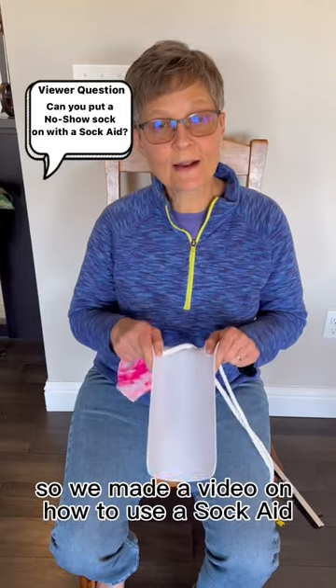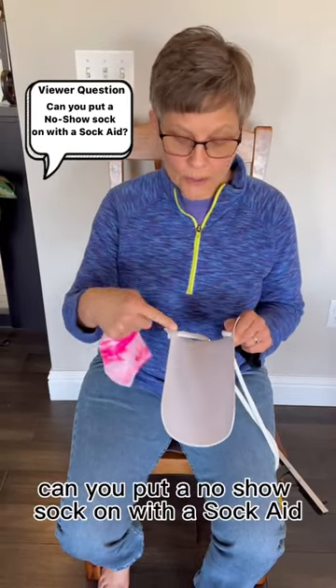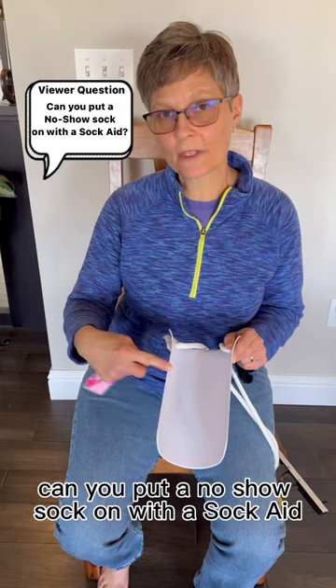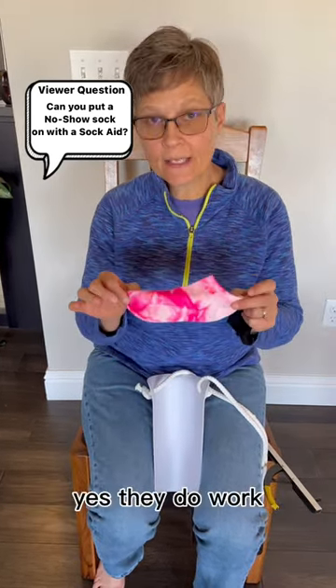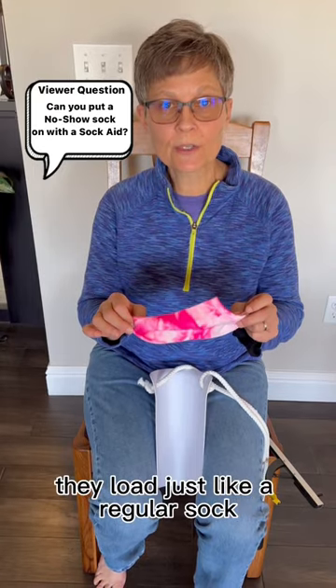So we made a video on how to use a sock aid. We had a viewer ask, can you put a no-show sock on with a sock aid? These little anklet socks — yes, they do work. They load just like a regular sock.